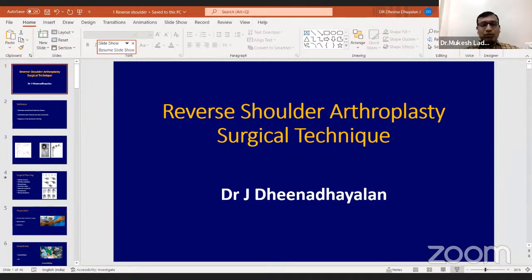Before that, I would like to give a big applause to our dynamic secretary of Vidarbha Orthopedic Society, Dr. Neenal, who is getting into new things for Vidarbha Orthopedic Society. Recently, all women orthopedic talks were there.